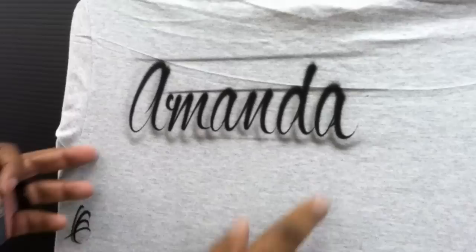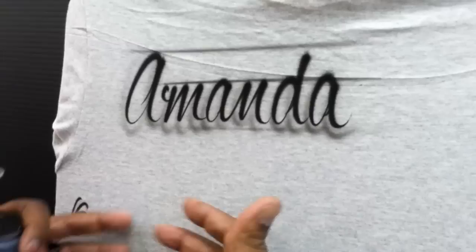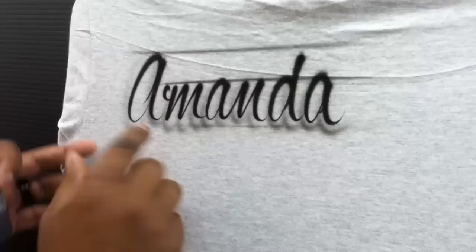We're going to have Jonathan come in and write the same name. Jonathan's been with us for a couple of months — he's a new airbrush artist — but we want you to know that even a novice can learn how to write like this. It just takes practice.